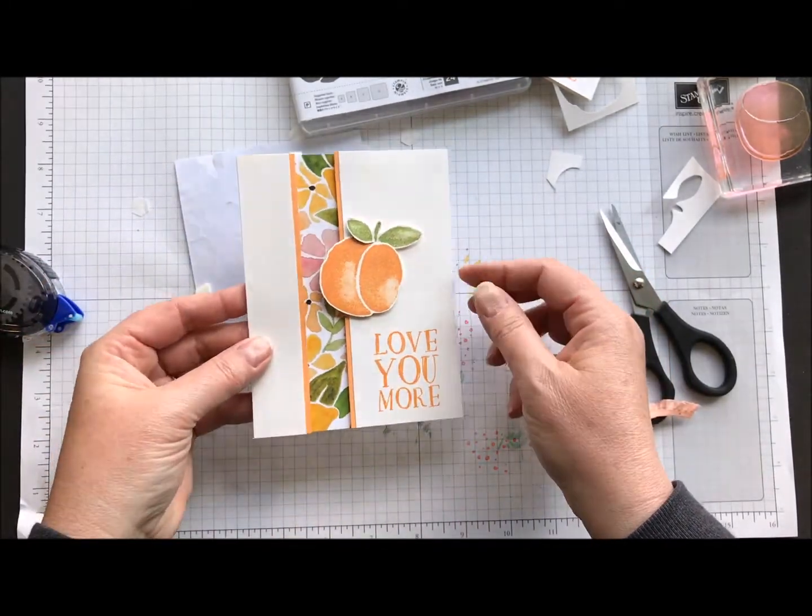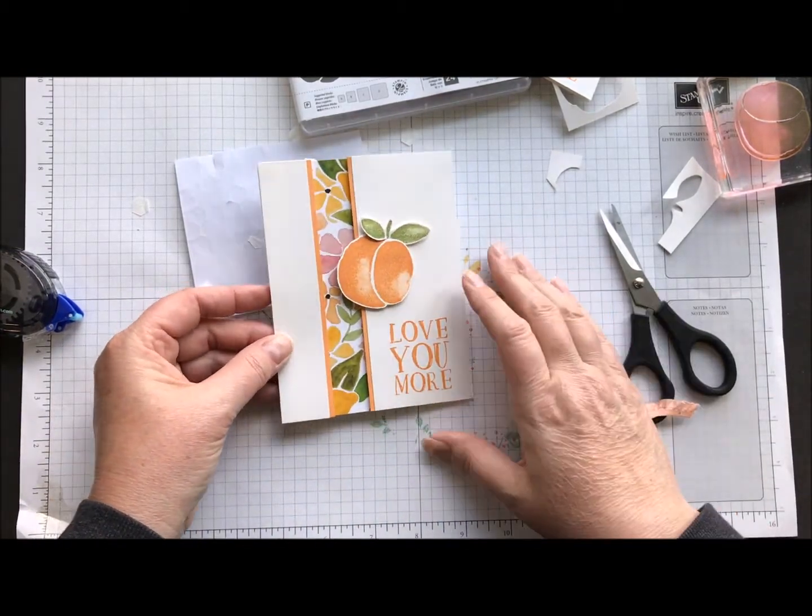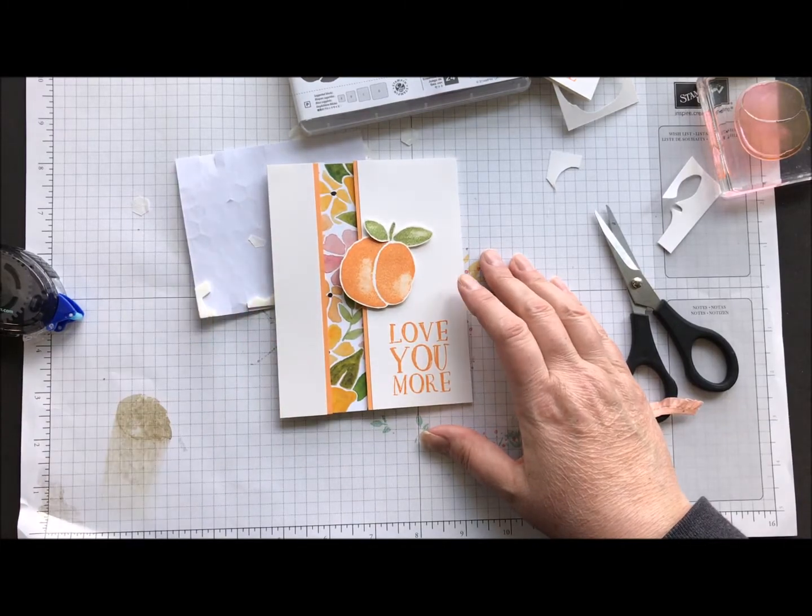A super, super quick and easy card with kind of a little pop of wow. So thanks so much for joining me, you guys. Have a great week, and I will see you next week for Movie Monday. Bye!